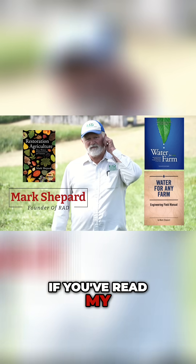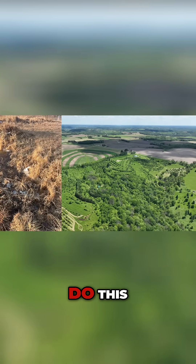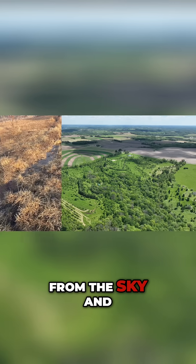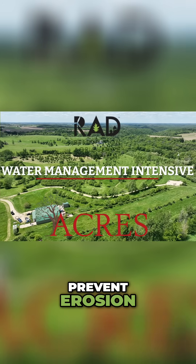If you've read my book Water for Any Farm, you may have wondered: how do I actually do this? How do I make this happen on my land? How do I manage the rain that falls from the sky and any water that might come to the site? How do we prevent runoff and prevent erosion?